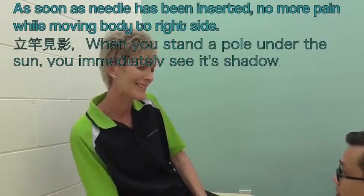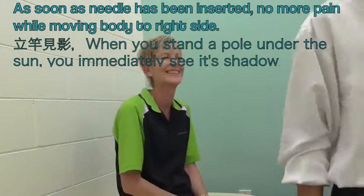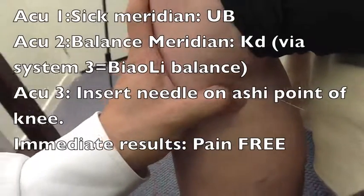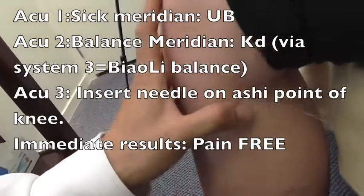Try again. Oh, it's gone. It's gone? Yeah. That's how quick is that? Choose the point on kidney meridian, because kidney meridian balances the bladder meridian. So it's just right on it.